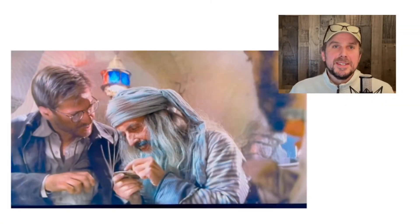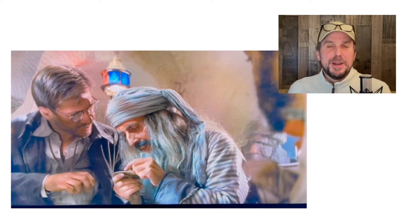The other day I watched this classic movie — it's 40 years old — Raiders of the Lost Ark. It's very entertaining and imaginative, of course.